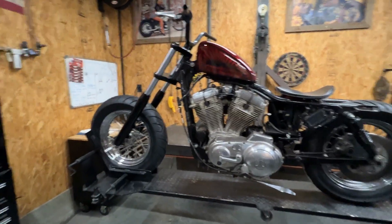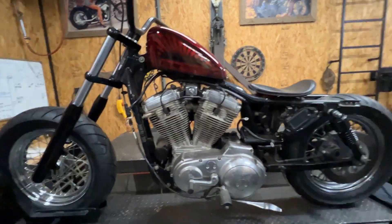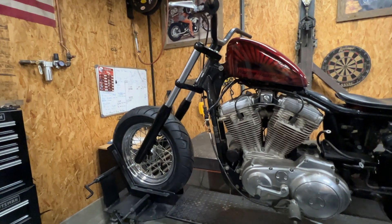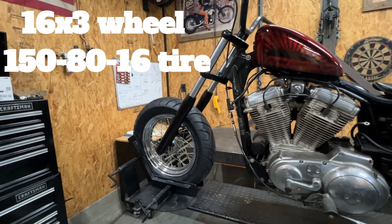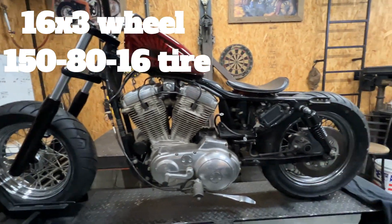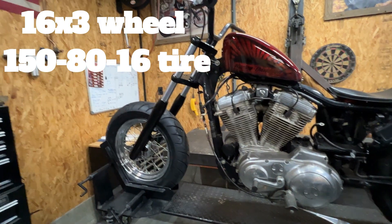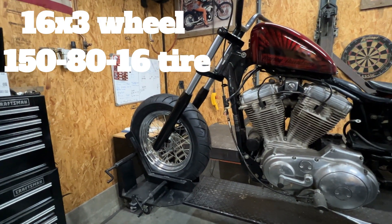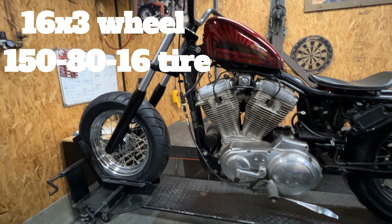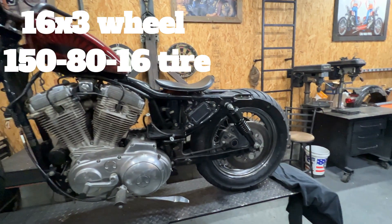So here's what I got so far. I stripped the old thing down, took it all the way down, took the fenders off, took the front end off, put this wide glide on there. I kind of wanted to go with a fat tire look on the front. This is a 16 — the 48s have, I kind of like the 48 style, so I think I'm going to go with that. That's a wide glide up there that I had sitting around, so that'd be a 16 by 3 on the front with a 150 on the front and 150 on the back.